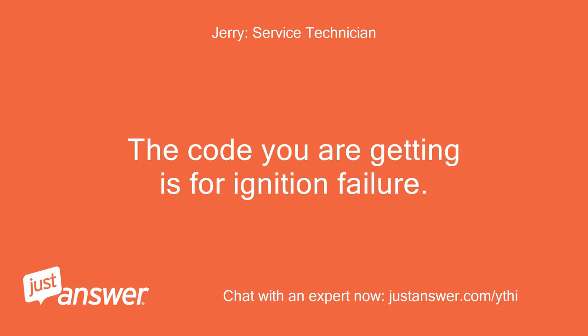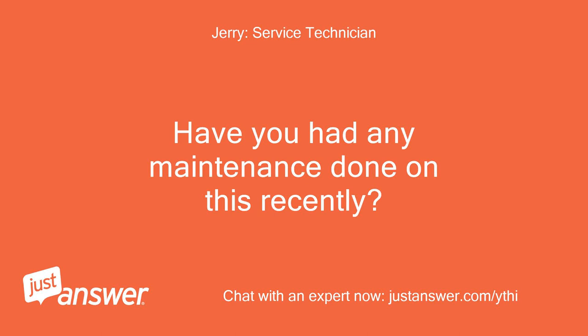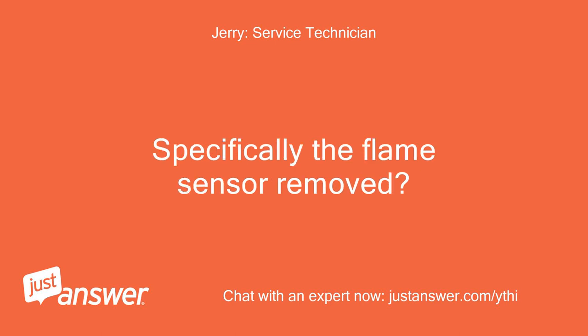The code you are getting is for ignition failure. Have you had any maintenance done on this recently, specifically the flame sensor removed and cleaned?